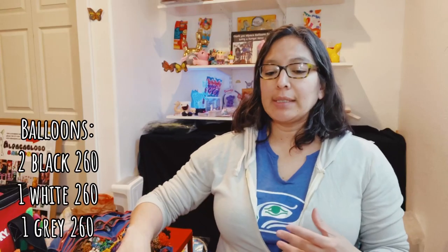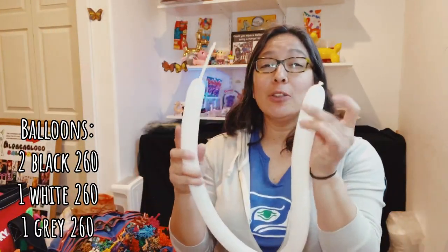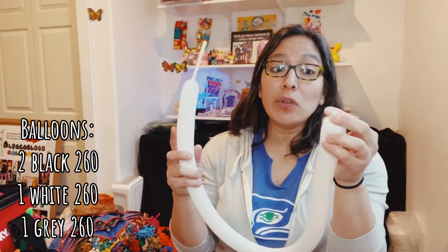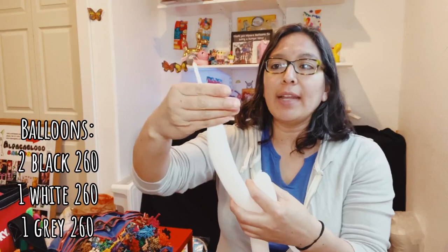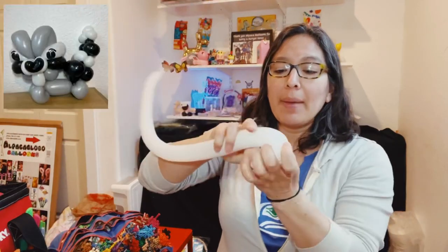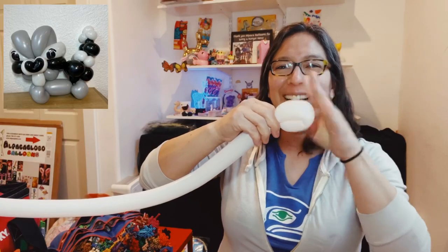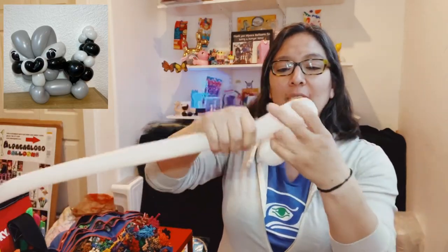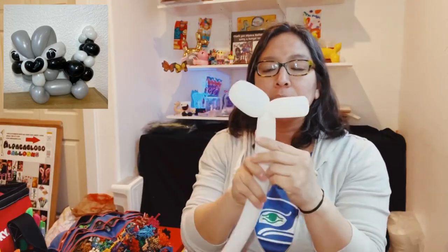Start by inflating — this is a Decomex 160, but it looks like a 260, so you can try it with a 260. Inflate it leaving about a six-finger tail. Then make a four-finger loop, four-finger loop, four-finger loop, lock it, another four-finger loop, and lock. So you have that structure.